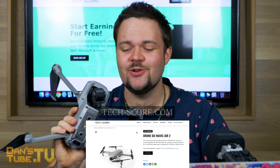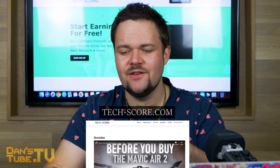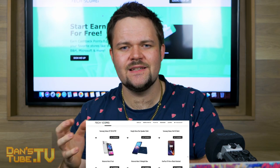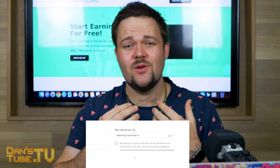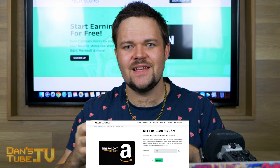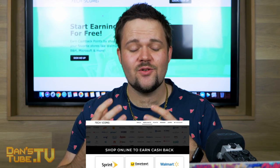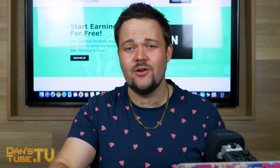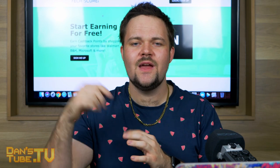This video has been sponsored by Techscore. If you're thinking about picking up the Mavic Air 2, this could be a really good place to pick it up and other tech in the future. It's a tech community where you can make informed decisions on the best tech at the best prices, join other tech enthusiasts, and earn points from purchases to redeem for cashback rewards and gift cards. We'll have links in the description below to check it out on Amazon, the DJI website, and also Techscore — three different ways to pick up your Mavic Air 2.